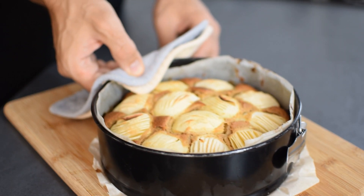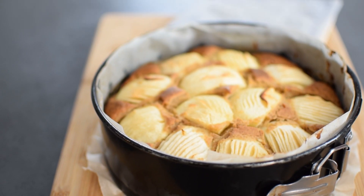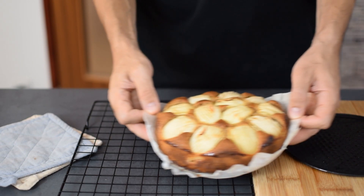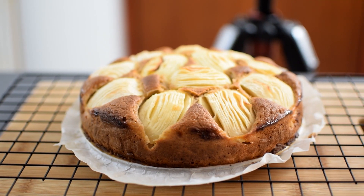After 45 minutes in the oven, this is what it looks like — simple and beautiful. Let it rest for a while, then transfer to a wire rack. It's delicious either fresh from the oven or completely cooled. So whenever it's the best time for you to serve, slice it up and enjoy.